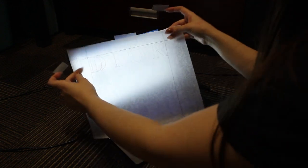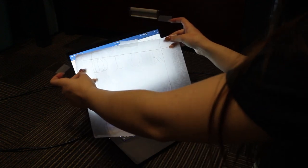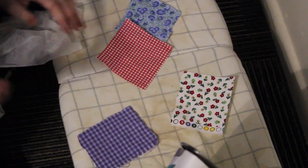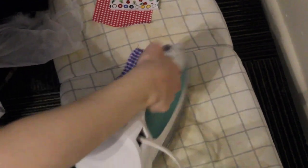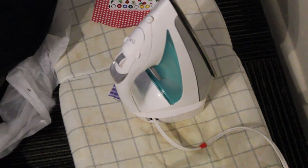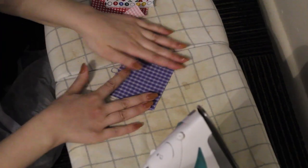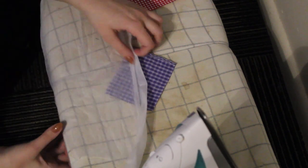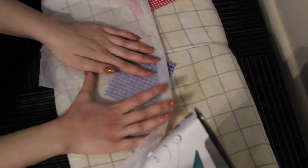Now that's all traced out. I have my four fabrics here - I'm just going to iron them out really quick. Then I'm going to iron them onto some interfacing, just to stabilize it really well and make sure it doesn't fall apart.